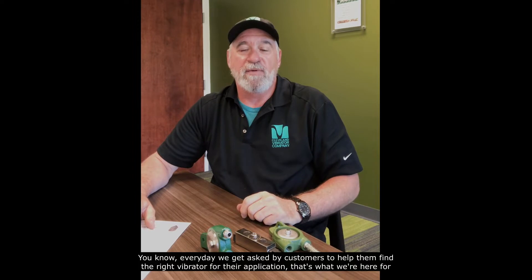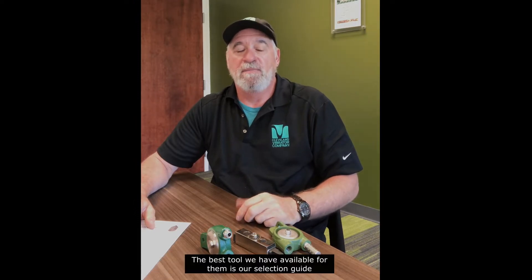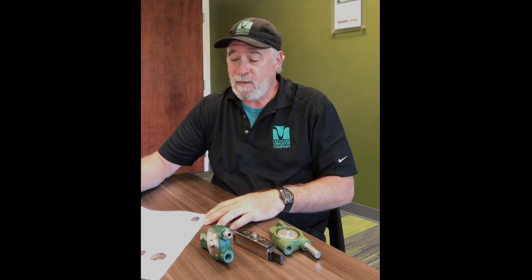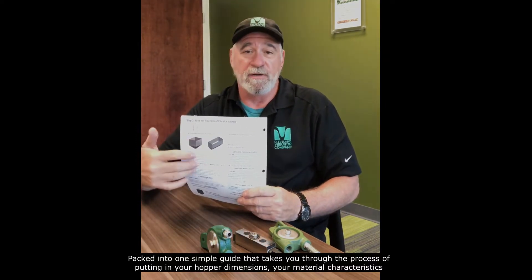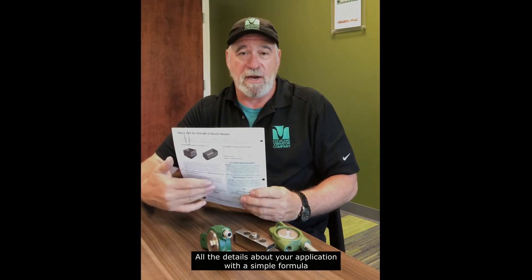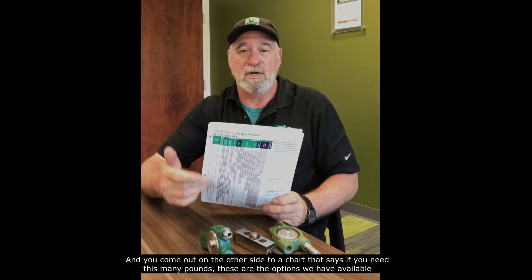Hi, this is Kevin with the Cleveland Vibrator Company. Every day we get asked by customers to help them find the right vibrator for their application — that's what we're here for. The best tool we have available is our selection guide, an accumulation of over 90 years of experience in vibration, packed into one simple guide that takes you through the process of entering your hopper dimensions and material characteristics.